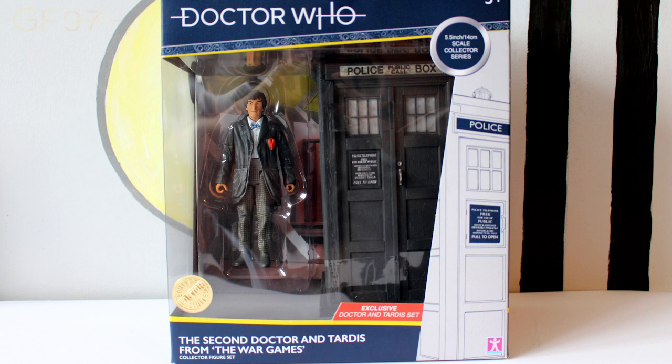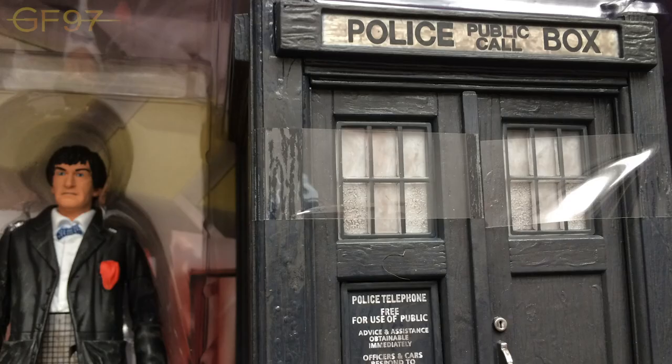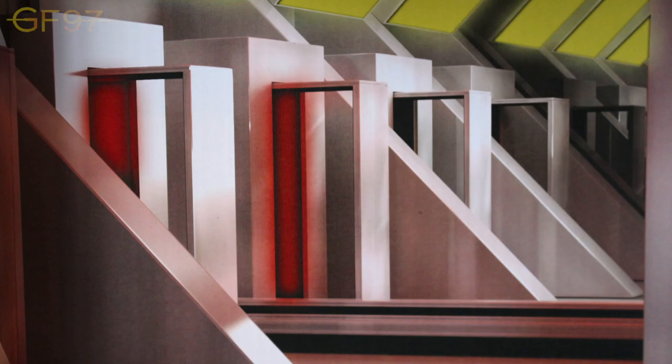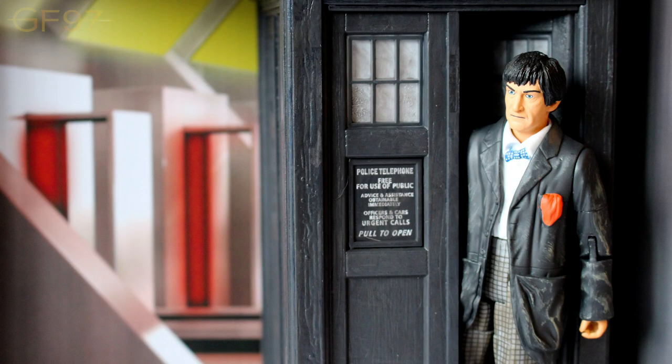With the packaging out of the way, let's take the figures out and review the second Doctor and TARDIS. With the TARDIS sets, you need a screwdriver to get the TARDIS out because it's screwed into the cardboard. With previous year sets, there was plastic inside the TARDIS you had to peel out. This one they've just used sellotape, and other reviews have noted you need to be really careful because sometimes the paint does actually rip off. The interior card is a really awesome colour 3D design of the outside of the trial room where we say goodbye to Zoe and Jamie — it works as a nice display piece.